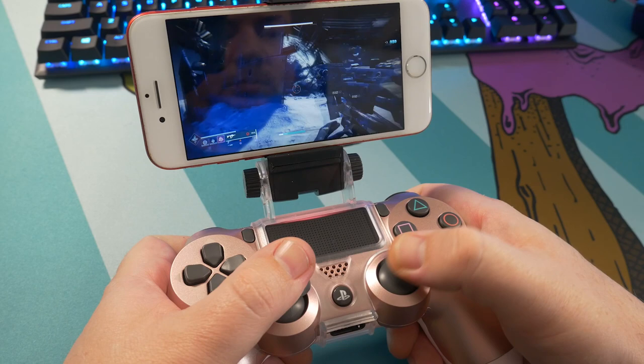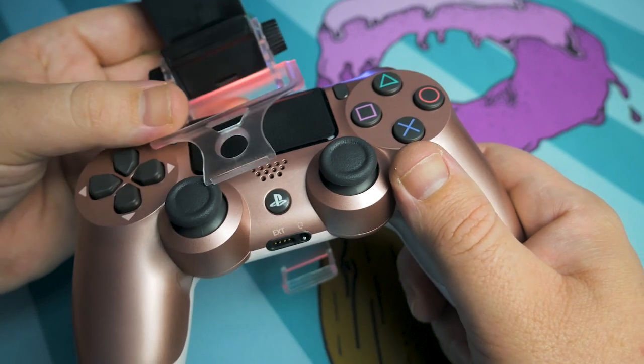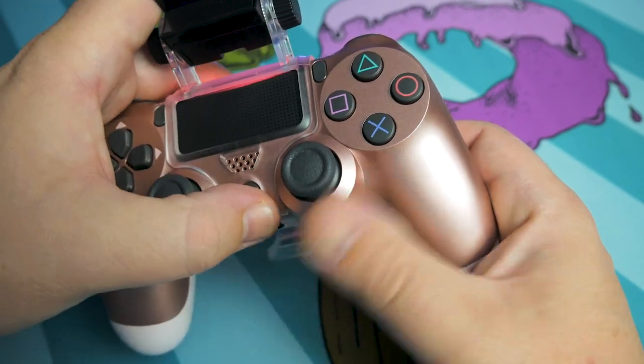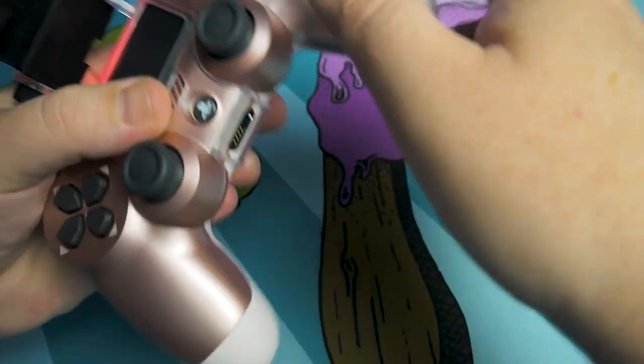So the solution that I've found is this gadget right here. This is a PS4 controller phone mount that straps onto your PS4 controller and has a spring-loaded attachment to hold your phone. Putting this thing on is pretty simple — it just slides over the top of your DualShock 4 and then all you do is snap this together. Once that is on, you have this nice attachment here.